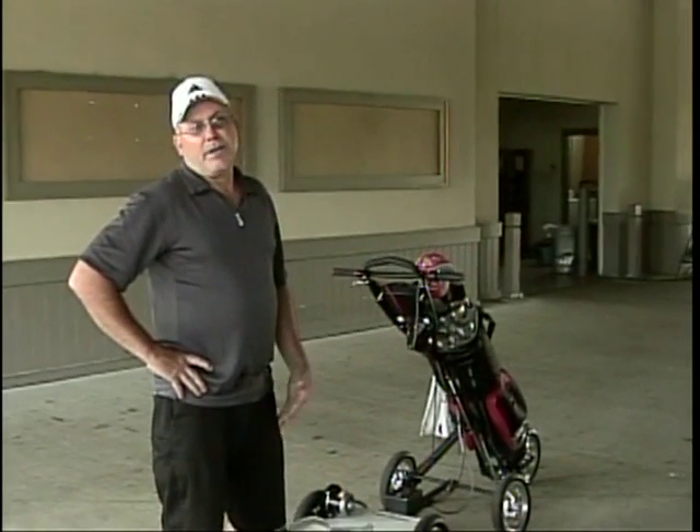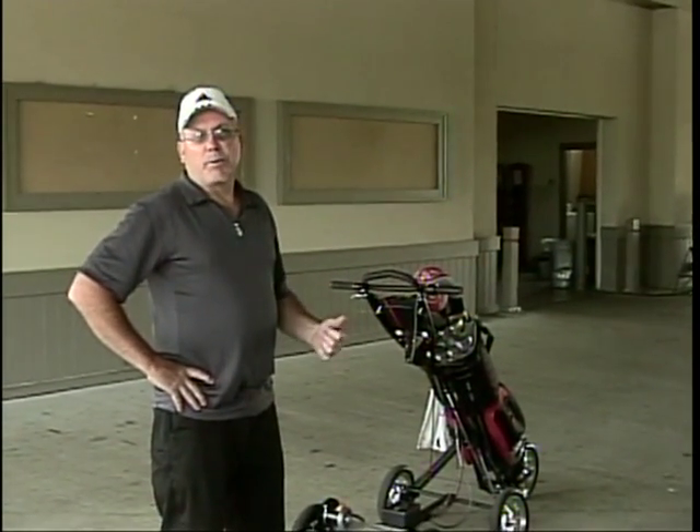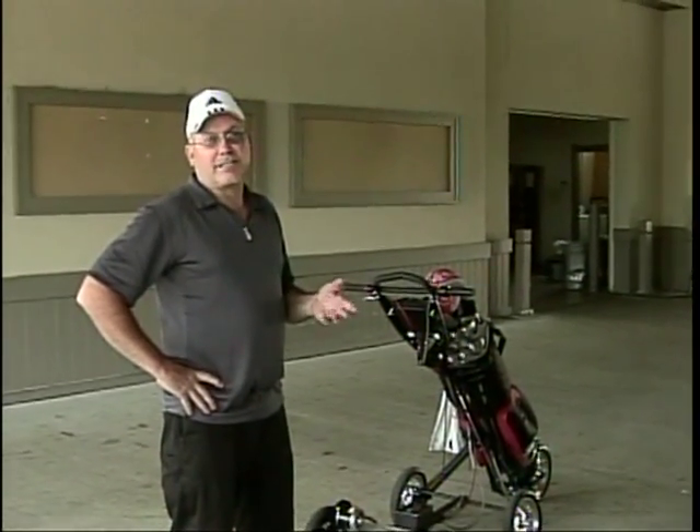My name is Jerry Hart. I invented the Turf Shark. The reason for it is because I have a problem with my foot called plantar fasciitis. And if I walk a lot, it causes extreme pain.